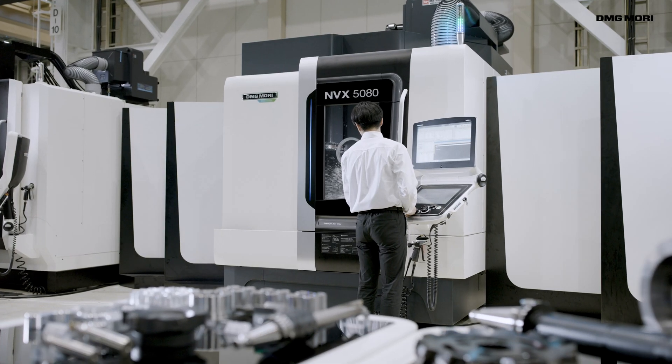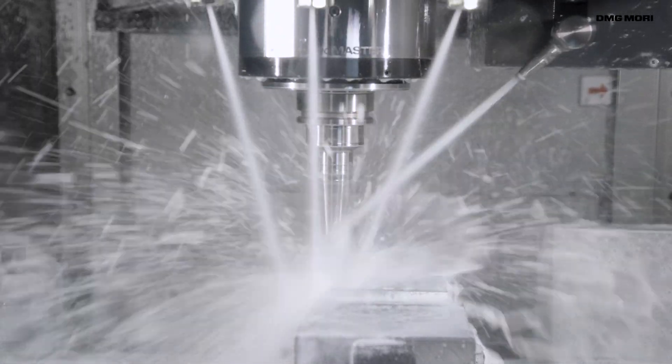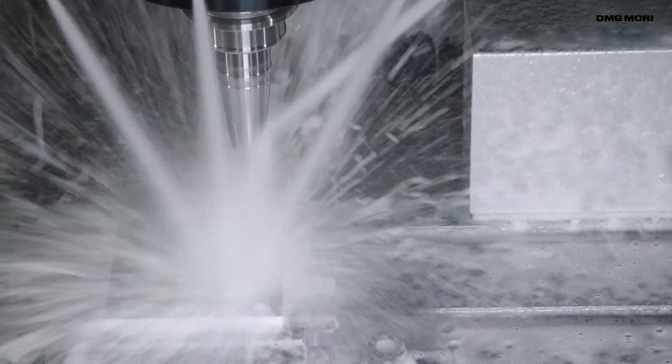DMG MORI provides total solutions that include both machine tools and peripheral equipment. At DMG MORI, we remain committed to helping our customers improve productivity.